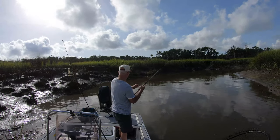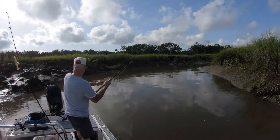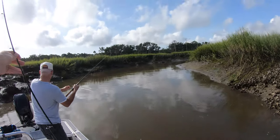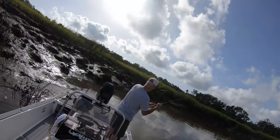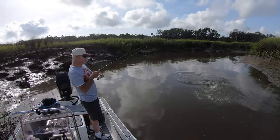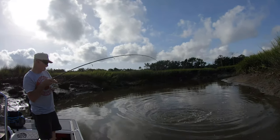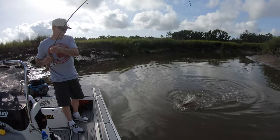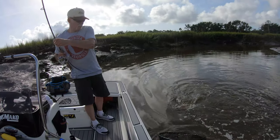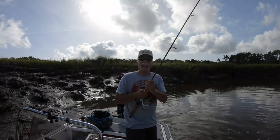That's a big fish. That's a big redfish. Work him towards me. No more reeling — you're just going to lever him over. Got him.